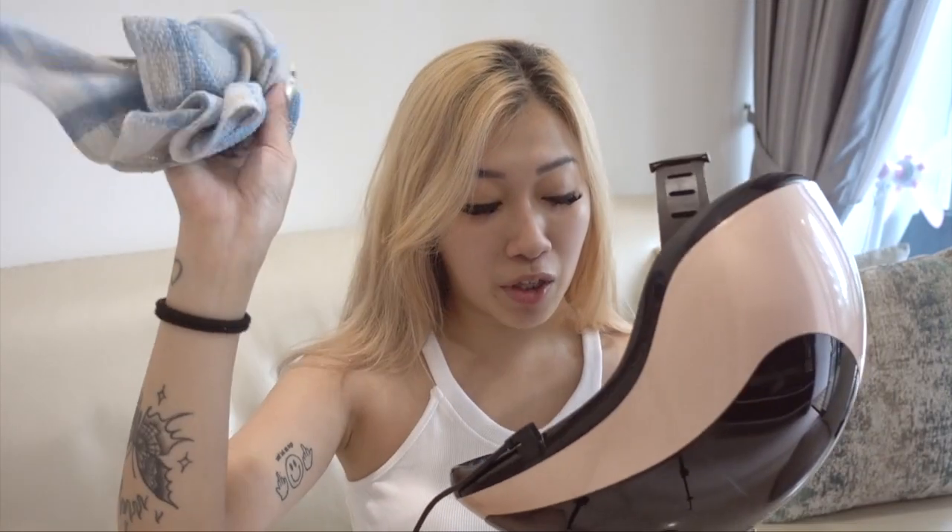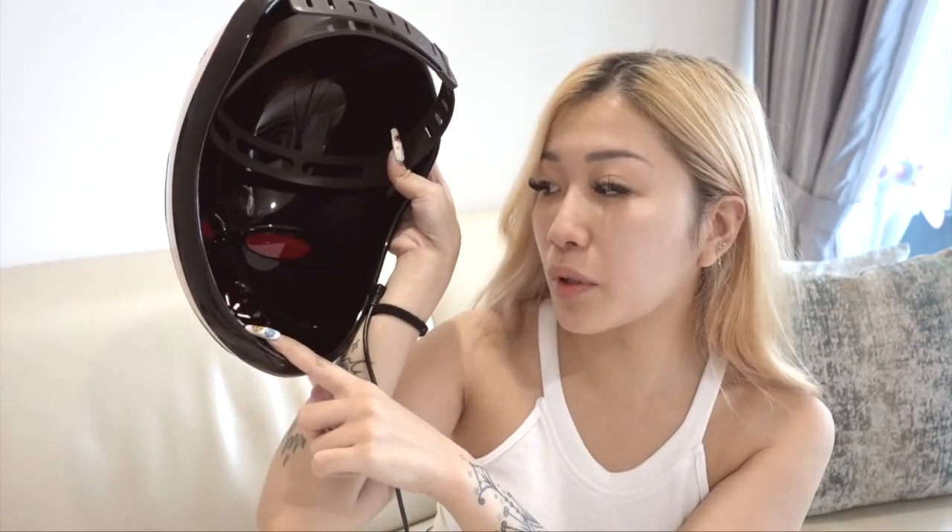Once you're done using it, I usually use a damp cloth and clean it inside, because sometimes there's condensation from breathing. Also your skincare can stick onto it, so just clean it with a damp towel. The breathing hole is quite small but you can definitely breathe in it — it might get a bit warm and condensy, since you're breathing in the mask for about 10 minutes. But it's not too warm that it's uncomfortable at all.